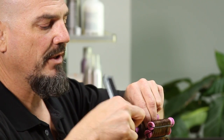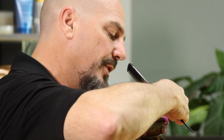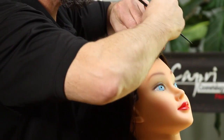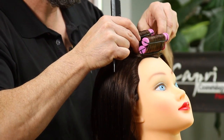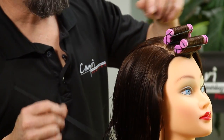This will give you the ability to create any amount of wave or curl that you wish. Secure both rods in the front of the rod, making sure that there's not too much tension on the permanent wave rods themselves.